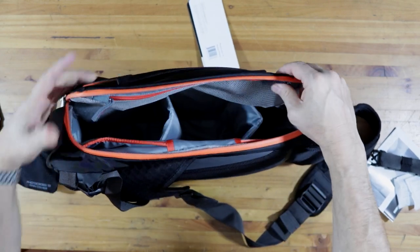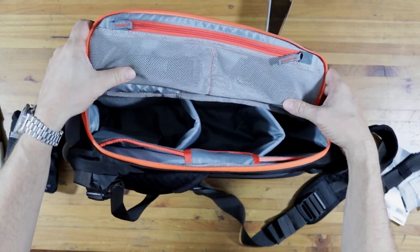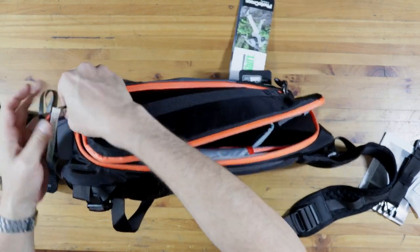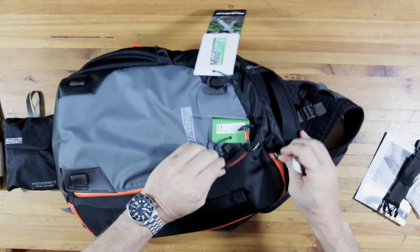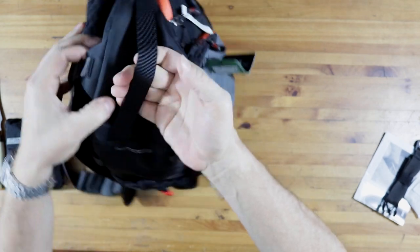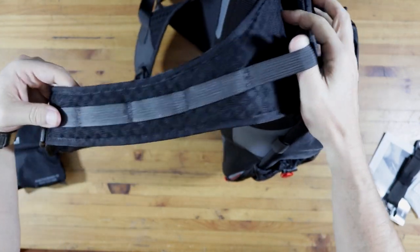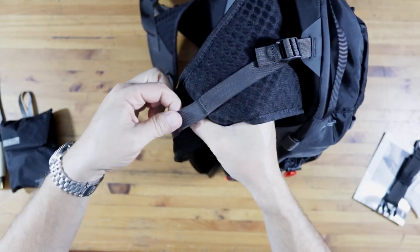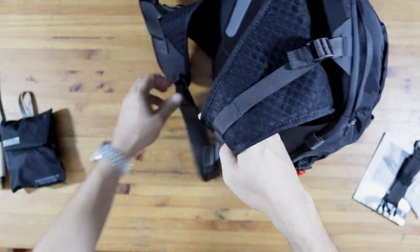We have a handle over here and it seems to be adjustable here. These are obviously loops that you can add various accessories onto.